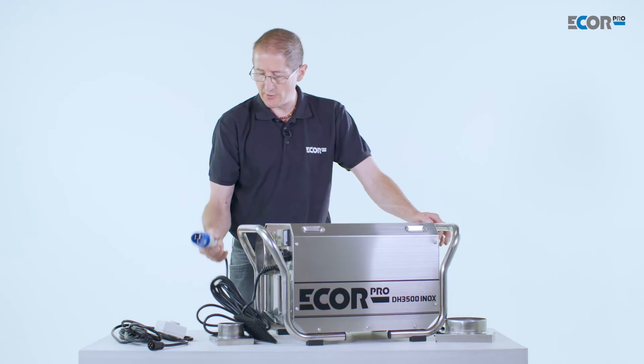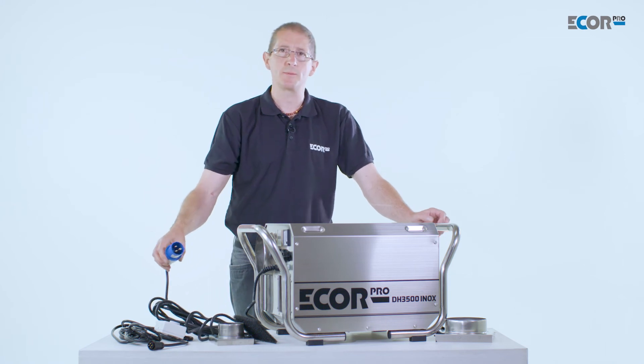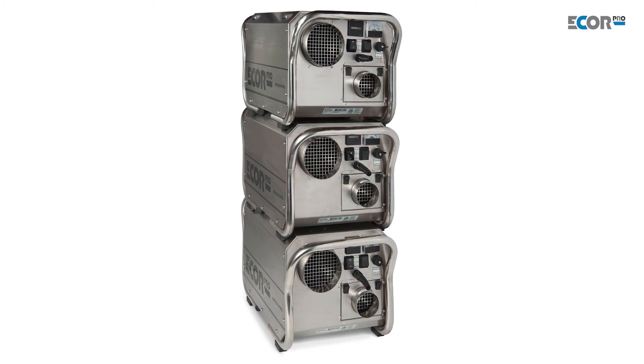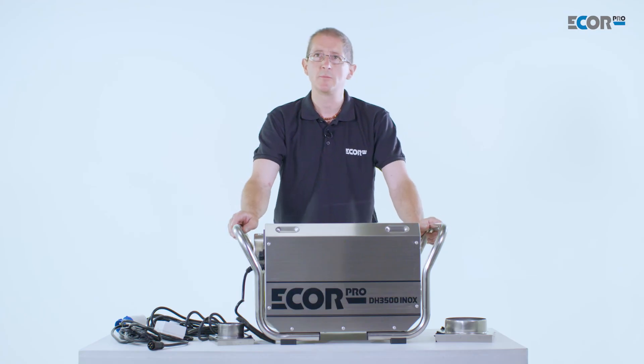The machine is available in 240 volts with European standard plugs, or available at 110 volts for different markets, complying with site safe regulations. The machine is stainless steel and is stackable, and if needed the handles can be taken off to make a very compact product.